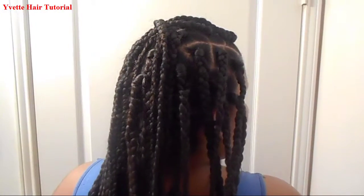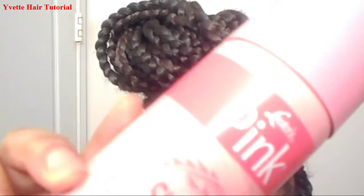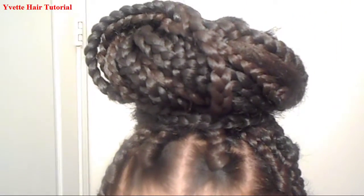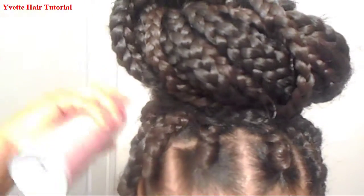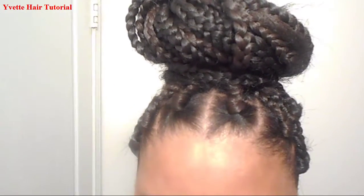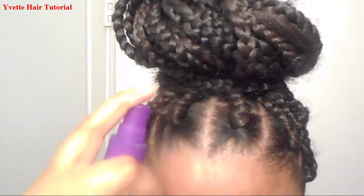This hair always gets tangled. This is the back done. Make sure you spray your braids with some oil sheen so it can look all shiny and beautiful. And just a little bit of spritz to spray your edges.